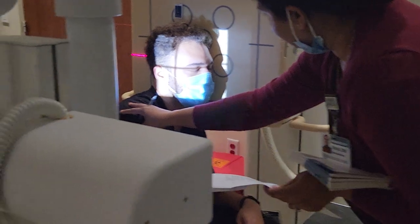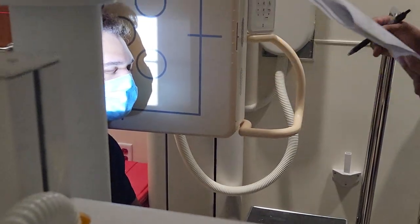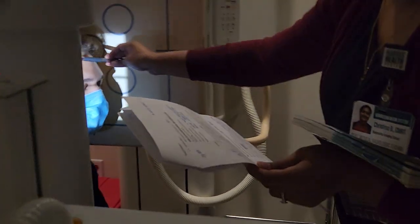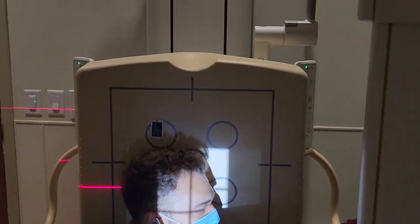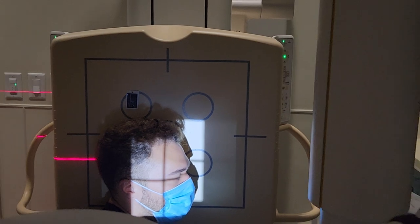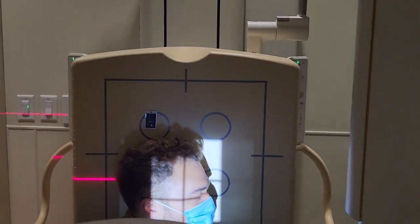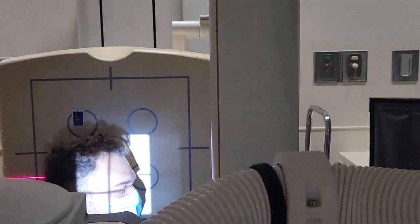Adjust collimation so you have a little bit of light in front of their nose, and about three to four inches of light above their nasion. Include a little bit of the ear as well. That four inches of light past the nasion should include all of the sinuses — frontal, maxillary, ethmoid, and sphenoid.